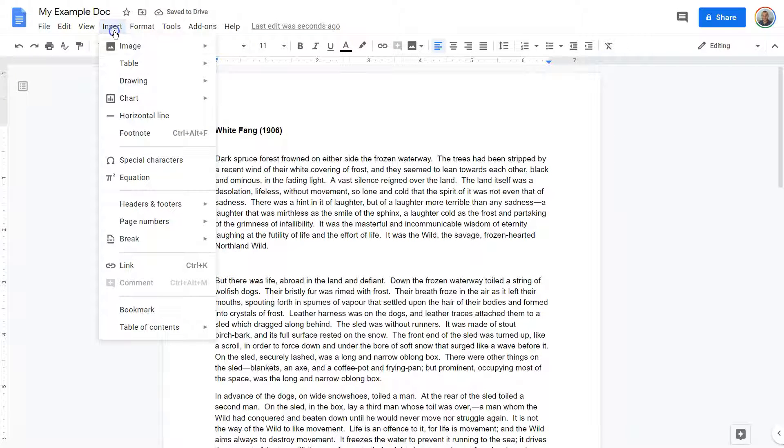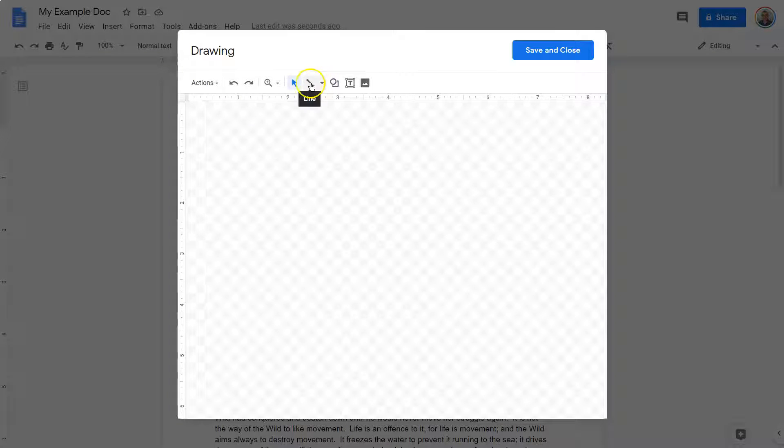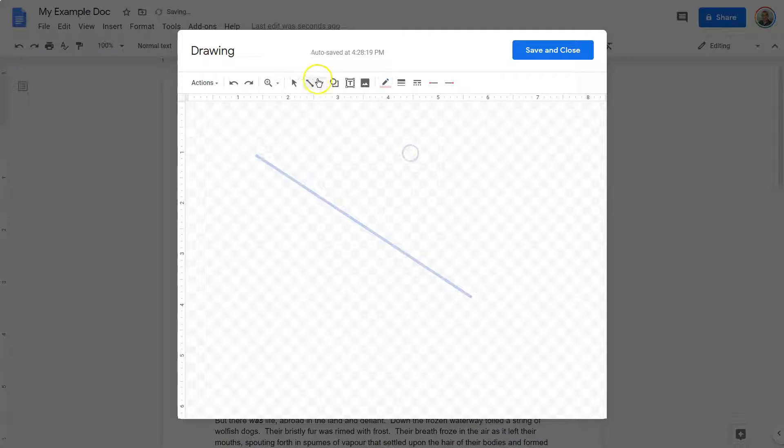I click, and I'm going to do Insert, Drawing, and I'm going to say New. And now I'm going to draw an awesome picture of this with something like this.